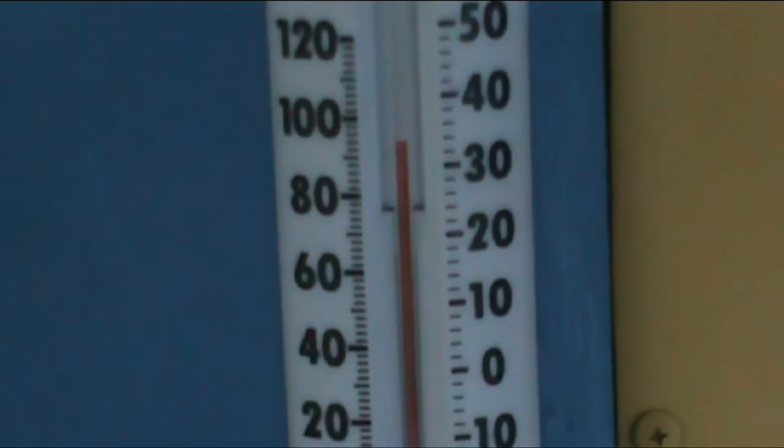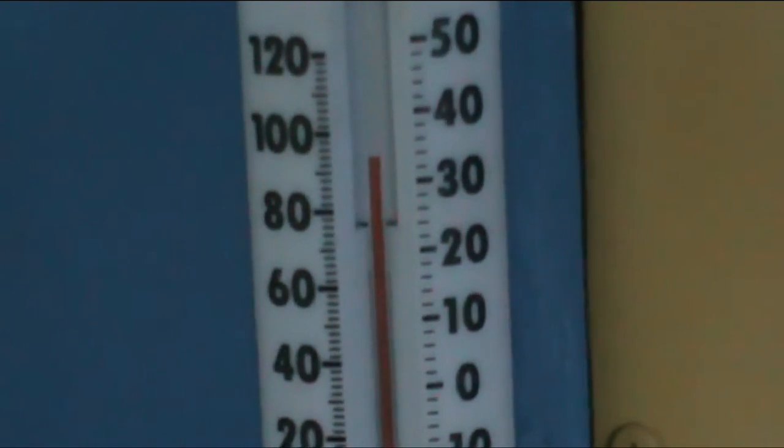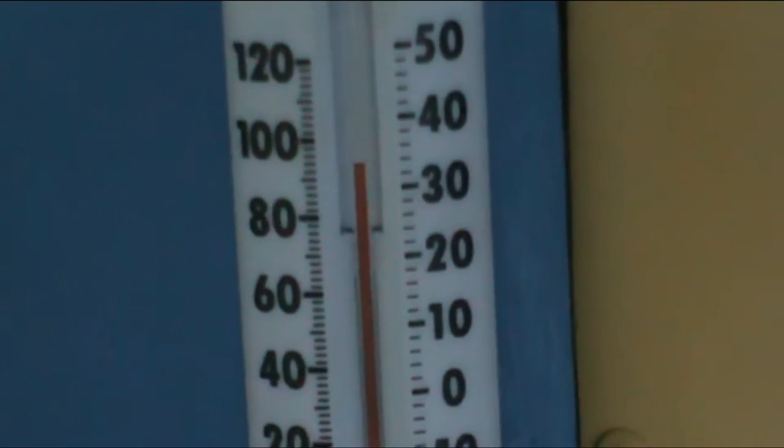You can tell from the temperature it's time to take these storm windows off the bus. These things are great in the wintertime, they really do a lot. I'll put a link to the video where I showed how to make these, and that video has a link to the original source, which is a church back east somewhere — I don't remember exactly which state.